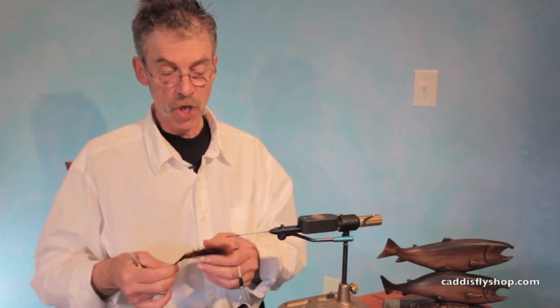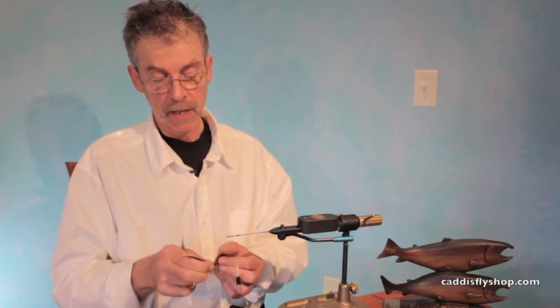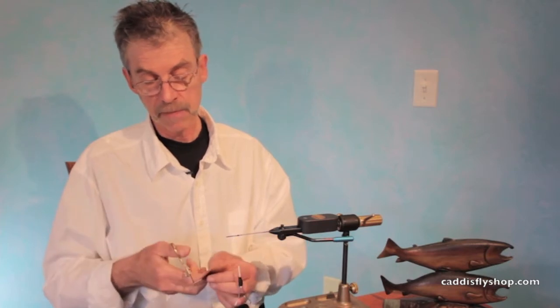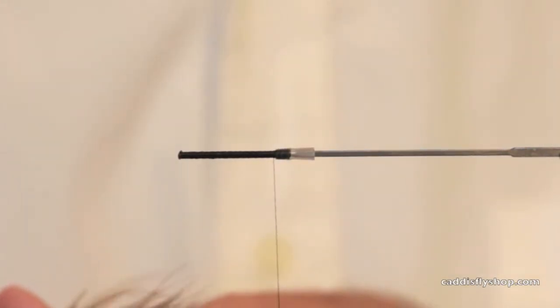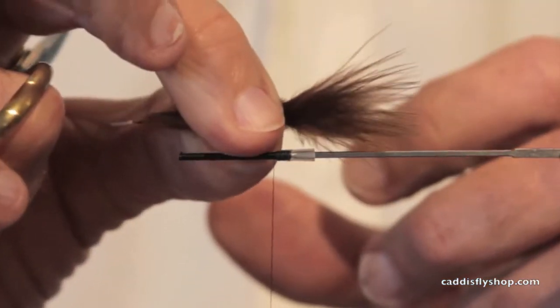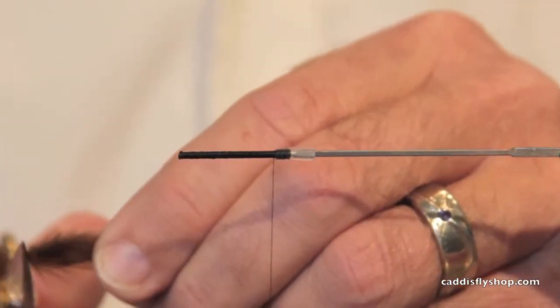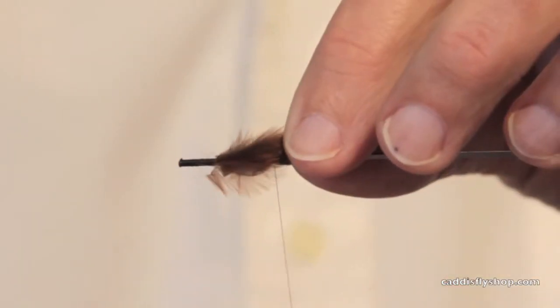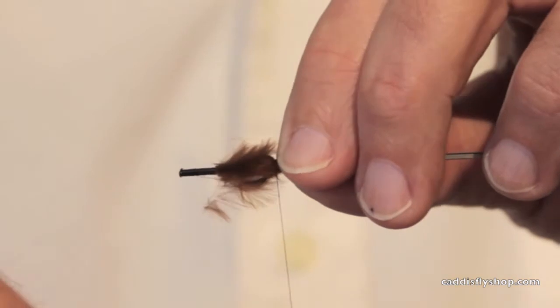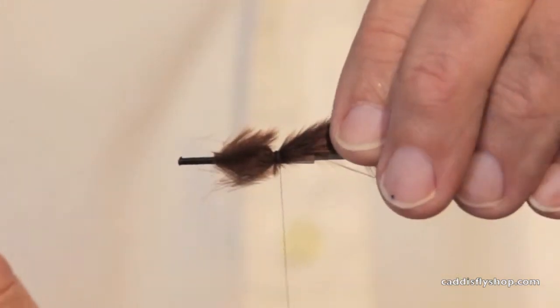I'm gonna start with a lake leech pattern. This is a fly that I haven't had a chance to fish it as a tube yet, but I fished it as a shanked fly with a lot of effectiveness, and it seems like it's very amenable to tie as a tube.